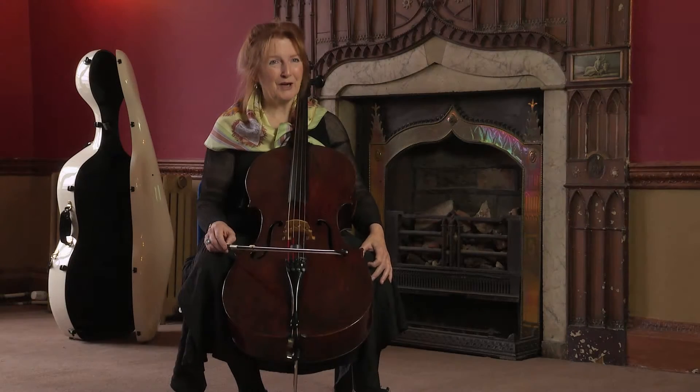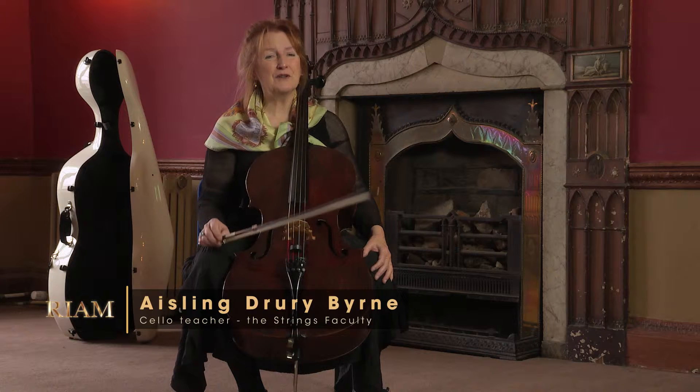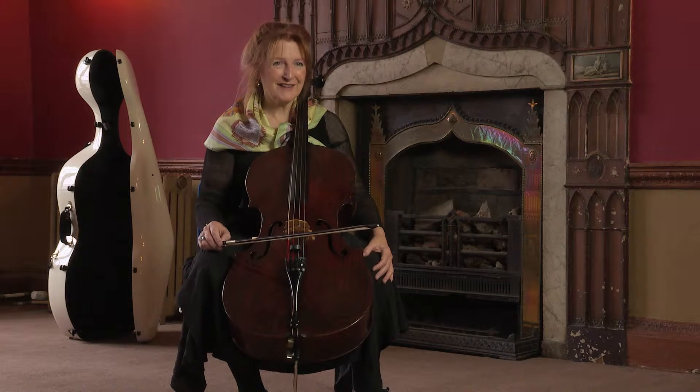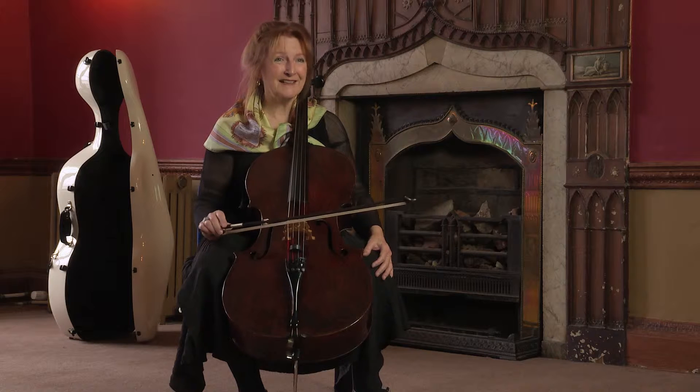My name is Aisling Drury-Byrne and I teach cello in the academy. I'm going to focus on some basic technical things — my favourite things — how the bow works. And it's quite playful really, some of the things.